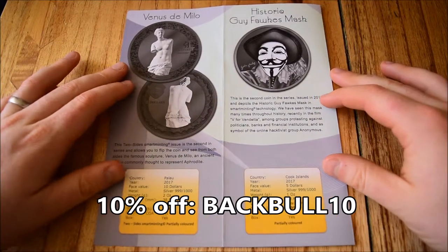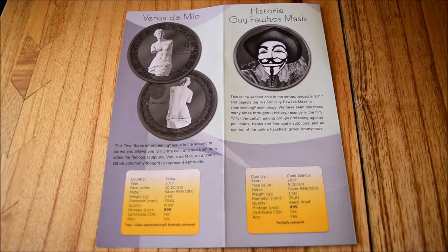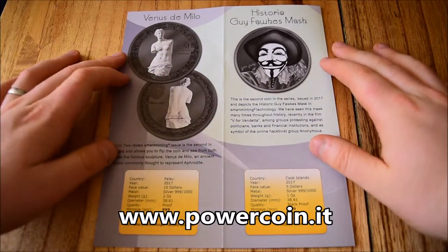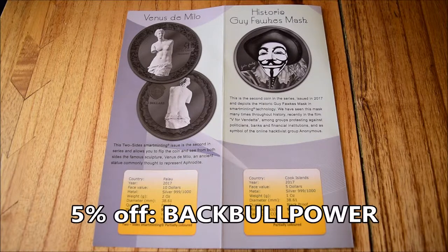That code is available until April the 30th — that's when these coins go on general release — so it's kind of a pre-order and 10% off voucher. The 5% code is good for anything else on their site, so even if these are not of interest to you, do go have a look at PowerCoin's website because they've got a huge variety of different coins available, and if you use the code BACKBULLPOWER, you can get 5% off anything there.